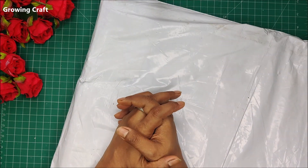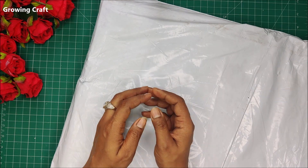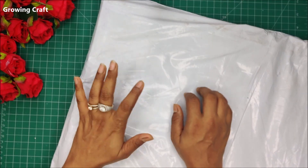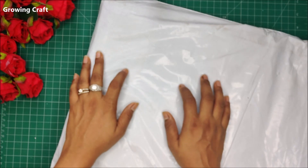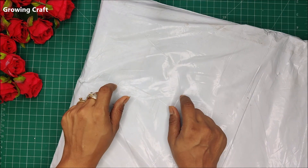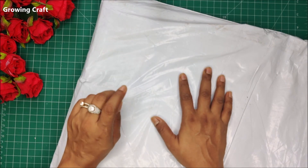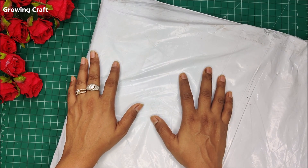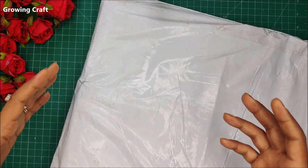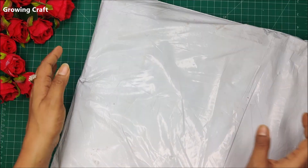I'm a mixed media artist, a decoupage artist, and a scrapbooker, but I love MDF stuff. This was a big and very huge haul for me because I love their MDF products and really wanted to try my hands on them. What also tempted me a lot was their stencil designs, which I absolutely loved because I love using patterns and textures on my bases.